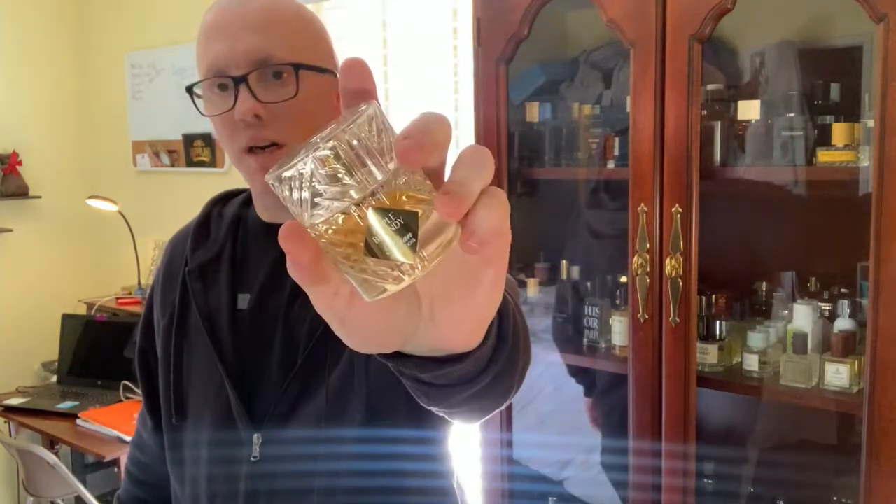Alright guys, welcome back to the Fragrance Wardrobe. Going to do another individual review. This is going to be a niche fragrance from Killian — Apple Brandy on the Rocks from the Killian Liqueurs Collection. What I'm trying to do is alternate individual reviews between a designer and a niche, in between my list videos. If you like that format, let me know in the comments.